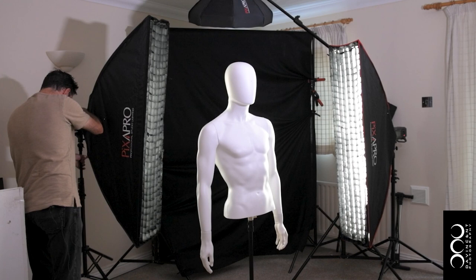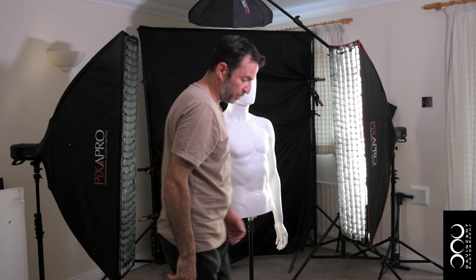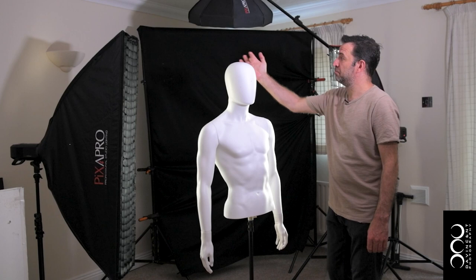Now you can't see the top light of course, because that is a speedlight which doesn't have a modeling lamp. But as I say, it really is just to put a slight highlight so you don't get any dark patches — but I can show you those with a step-by-step photo now.